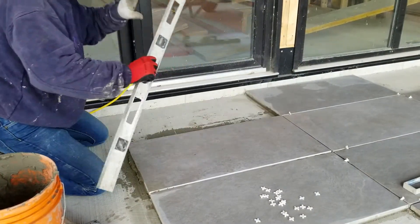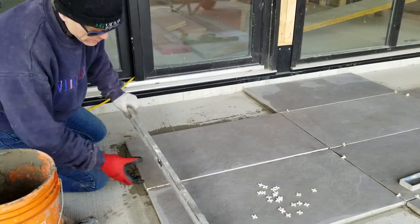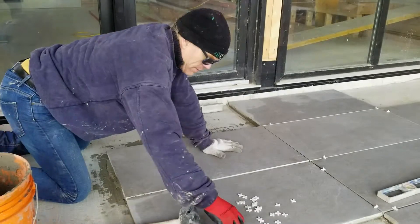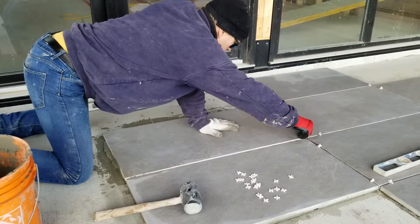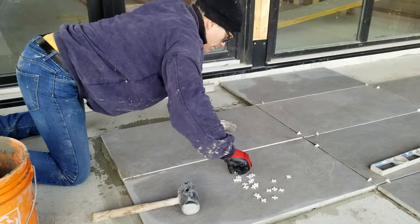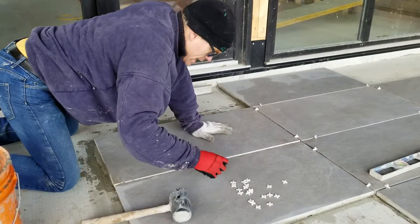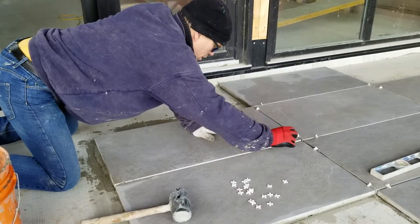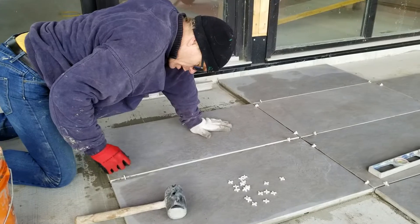It's level in the direction I want it level, and sloped in the direction I want it to slope. We have these spacers — we're doing a quarter-inch space in all our joints, which is appropriate for an outdoor installation. Doing them really tight is harder and gives you less flexibility in terms of tolerances for heights.